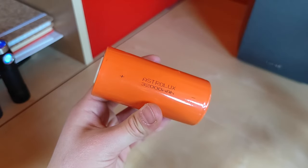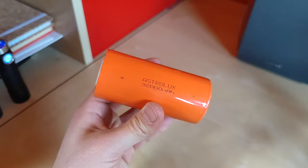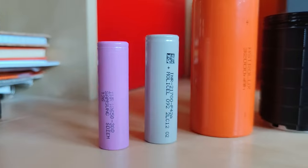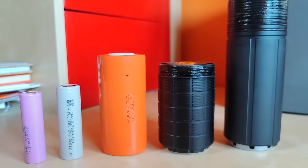It is powered by the new gigantic 46950 format battery with 32,000 mAh capacity, that is equivalent to 8 Samsung 40T battery pack in much more condensed size.